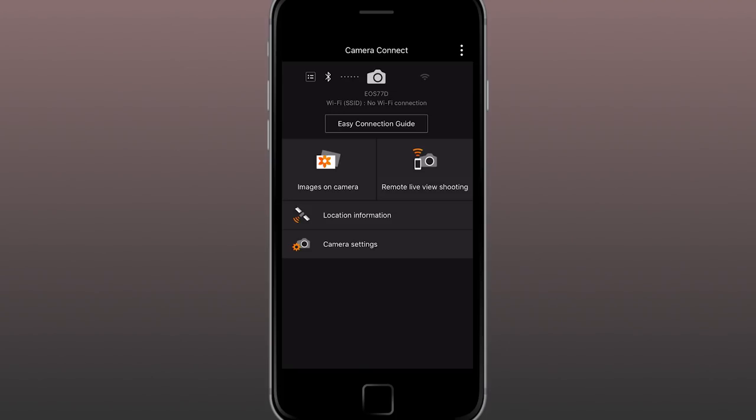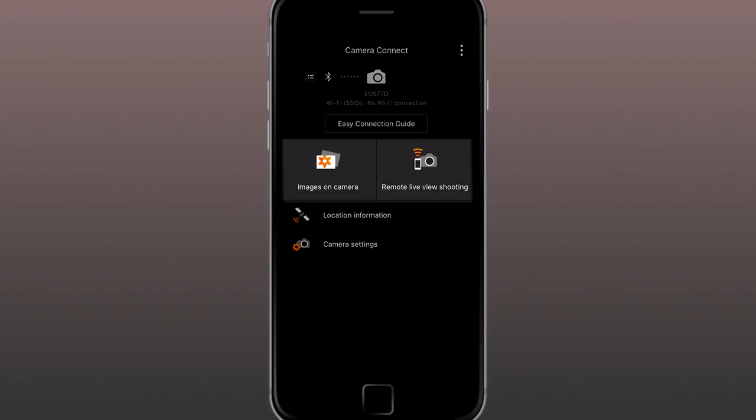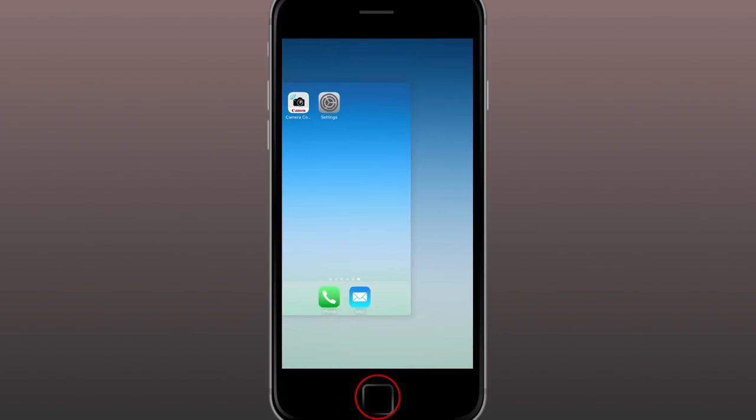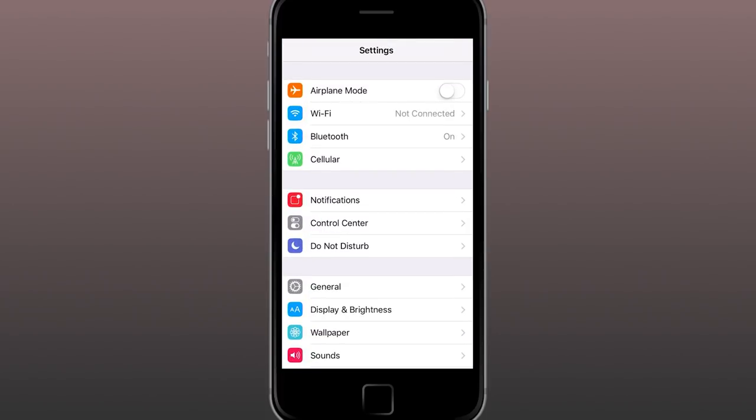Step 3: For those with Bluetooth, tap on either of the primary commands on the Camera Connect app screen — Images on Camera or Remote Live View Shooting. Step 4: The app now displays a new window, Changing to Wi-Fi Connection. Tap the middle of the screen where it says Copy Password. Do not, under any circumstances, tap anything such as Cancel on this window — it will completely erase your Wi-Fi connection. Instead, press your device's Home button and then go to Settings on your smartphone.